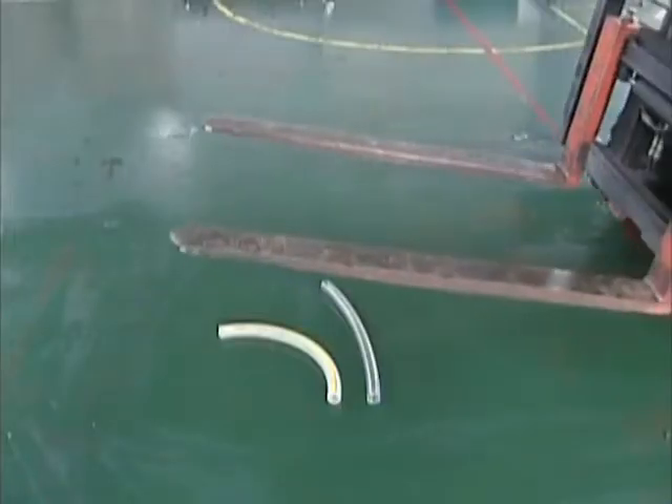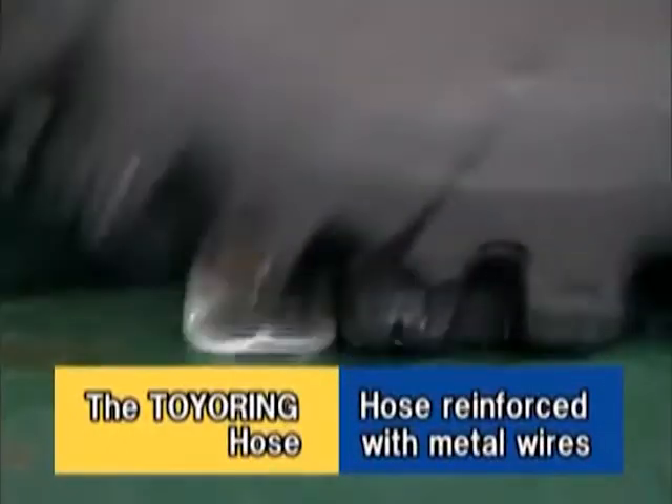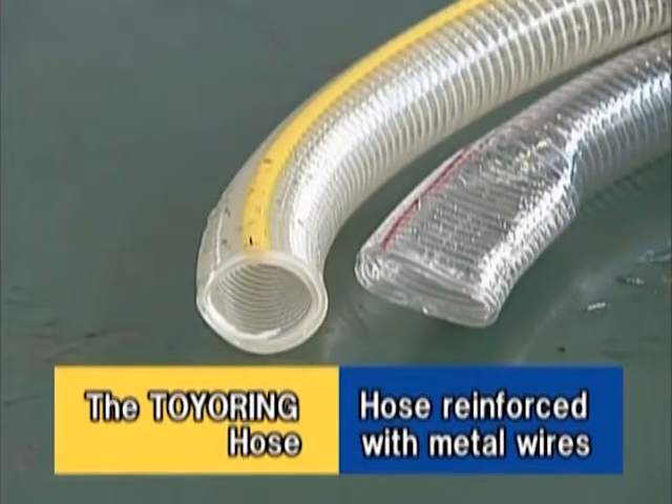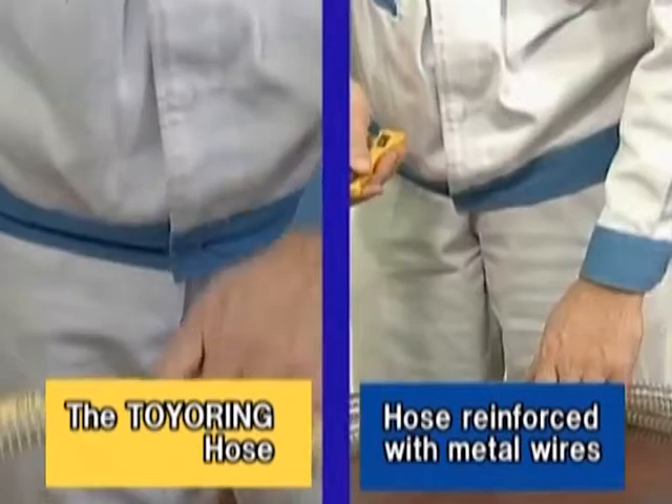First, we will conduct a test to compare the recoverability of crushed hoses. Let's find out whether deformed hoses can be restored. The hose reinforced with metal wires remains deformed, but the Toyo Ring Hose has been restored immediately to almost its original shape.